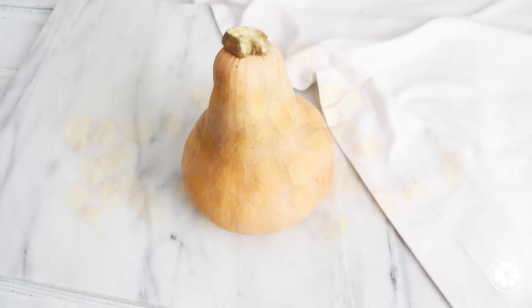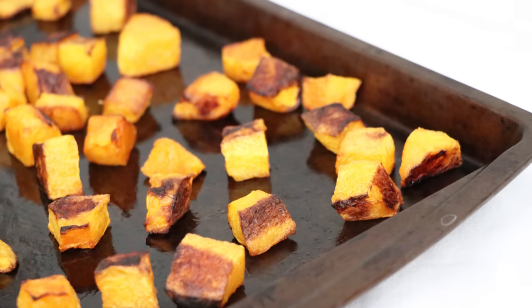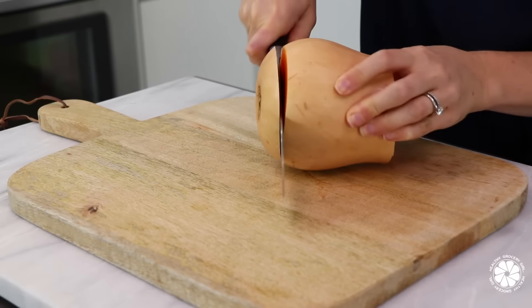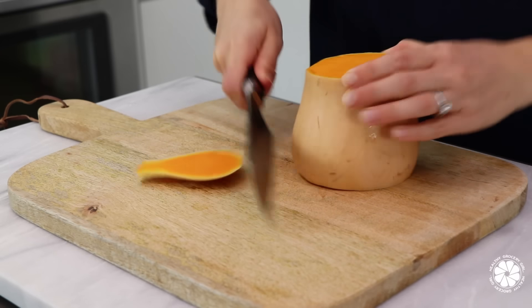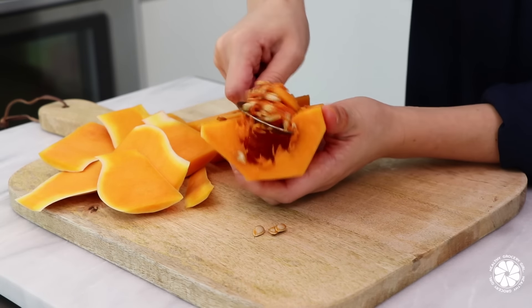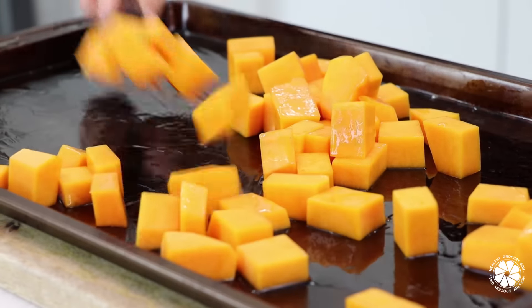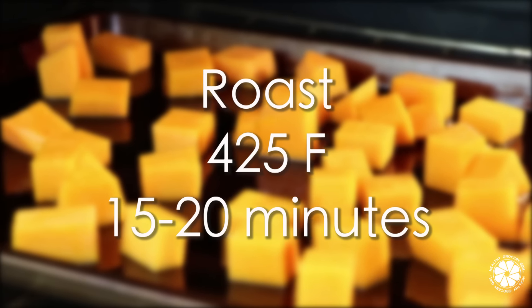All three recipes today use butternut squash roasted the exact same way. Preheat your oven to 425 degrees Fahrenheit. Then with a sharp knife, cut the butternut squash in half and remove the ends. Carefully remove the skin by cutting down along the sides. Cut the flesh in half and remove any seeds with a large spoon. Finally, chop the butternut squash into small cubes about one inch in size. Coat the squash cubes with one tablespoon of coconut oil, then place on a baking sheet and roast in the oven for 15 to 20 minutes.